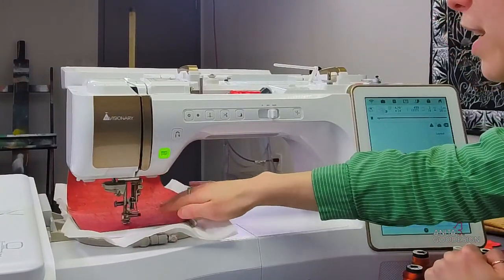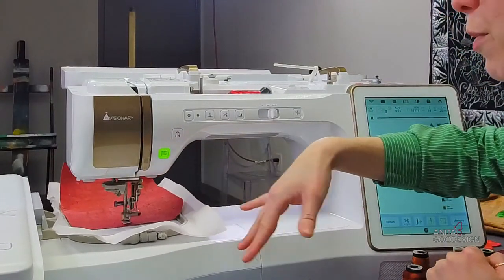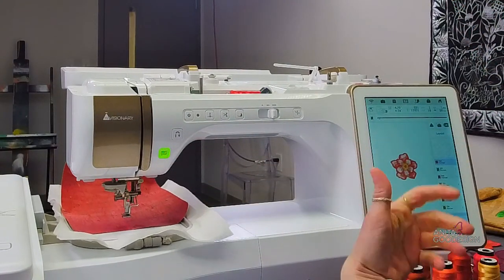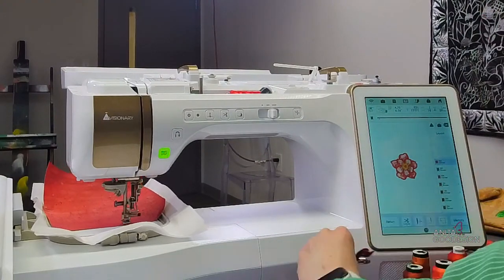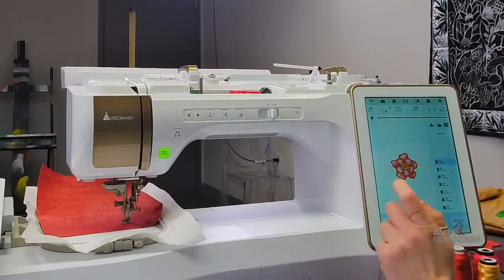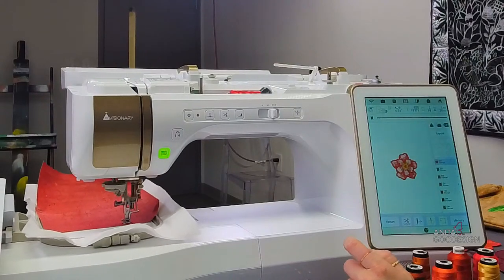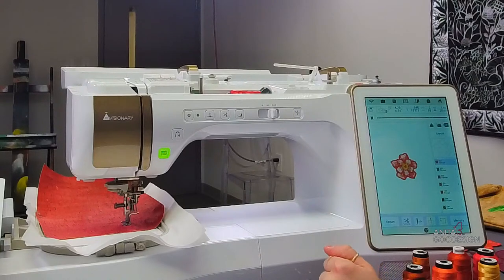If you're new to embroidery, you can definitely use embroidery tape here to help secure the cork to the hoop. I know where the needle travels and where the hoop's moving, so I'm not too worried about my fingers in the machine — but I always want to give that option. As it's doing its tack down, I'd love to remind people that all of our Anita designs include a placement and a tack down step for all your appliques.